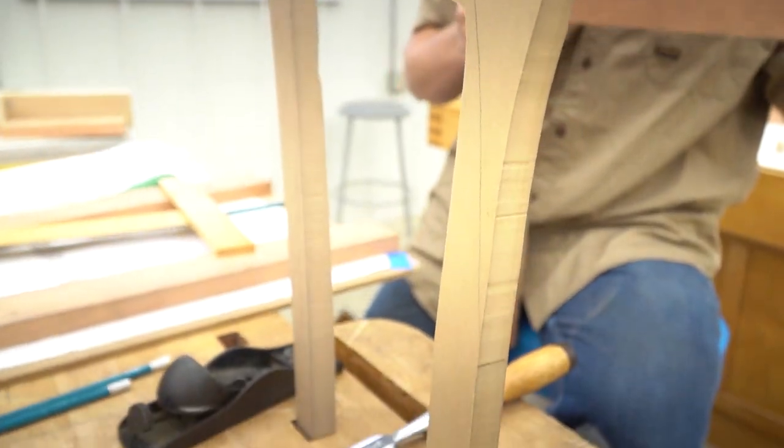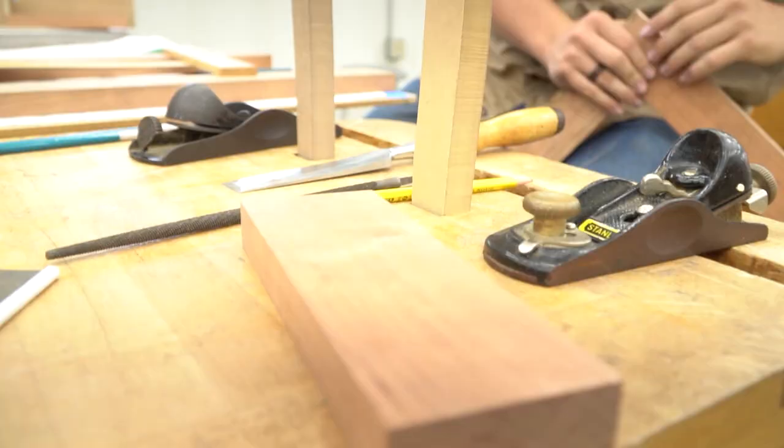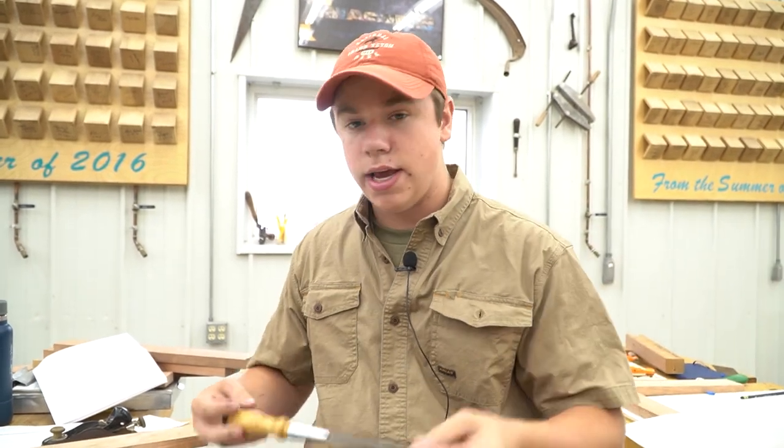Hi, my name is Eli Lonegger and I'm here taking the intro to woodworking with Michael Fortune. Up until this point I've taken all metalworking classes at the school, and this is my very first woodworking class ever. One of the really cool things about this class is that it teaches you the different tools you'll need — both power tools and hand tools.